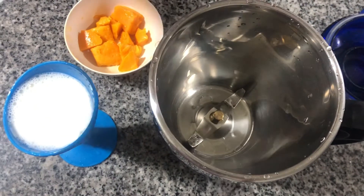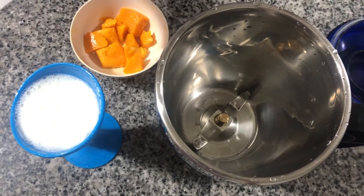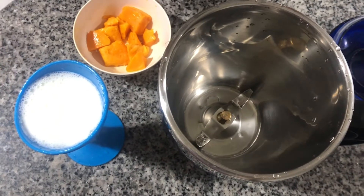So the things that we'll be needing are 10 pieces of ripe mangoes, a cup of milk, and a blender.